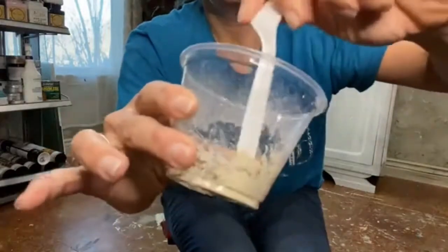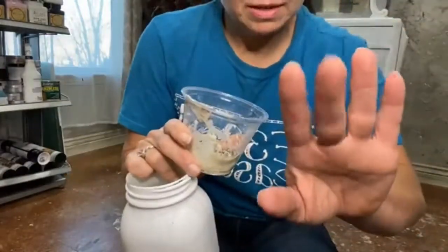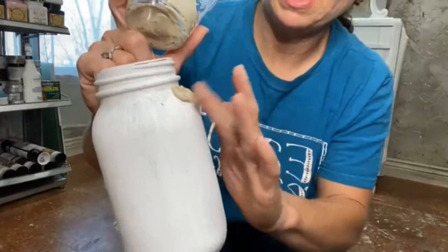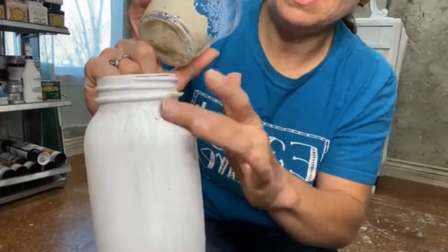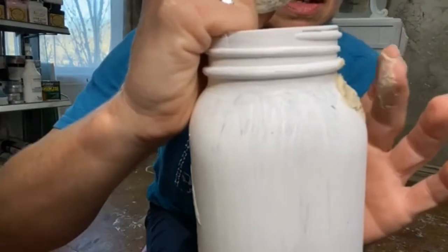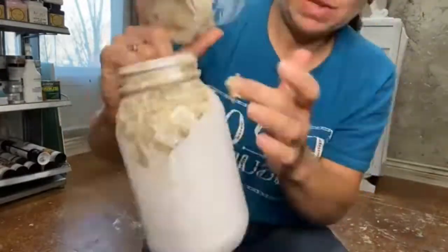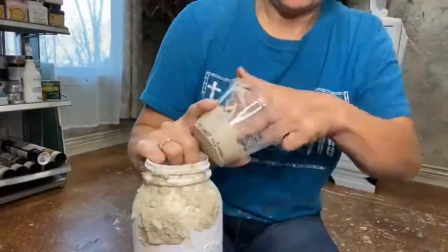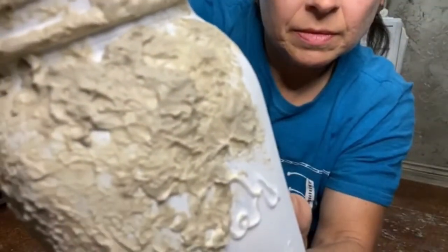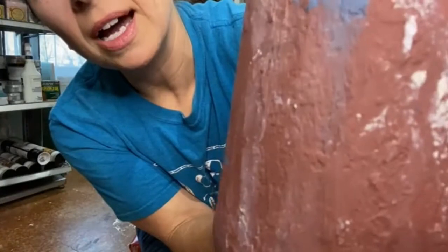I want it to be really really thick so that it stays lumpy and crusty on the side of this. I'm just using my finger here — gonna grab some and just start to apply it and tap. When I tap it, it wants to stick to my finger so it's forming the points. See how it's a little bit sticky?